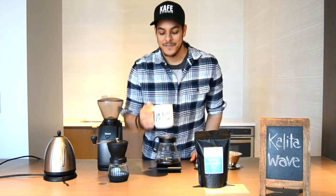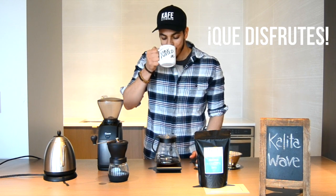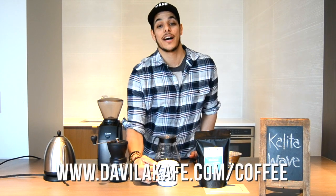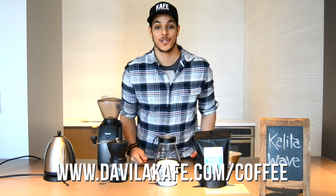As always, don't forget to brew one for yourself and one for a friend. Check out our Trevendario at davilacoffee.com and don't forget to follow us on social media and on Instagram at davilacoffee. Hasta luego!